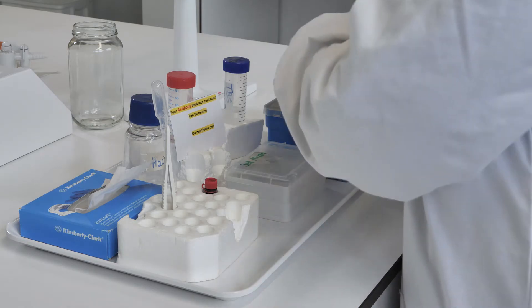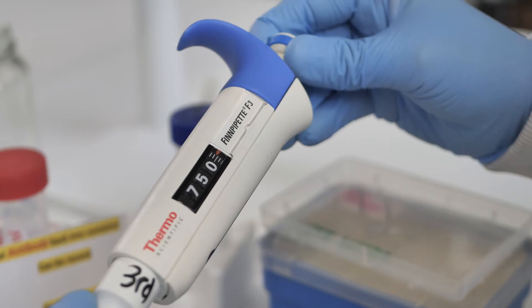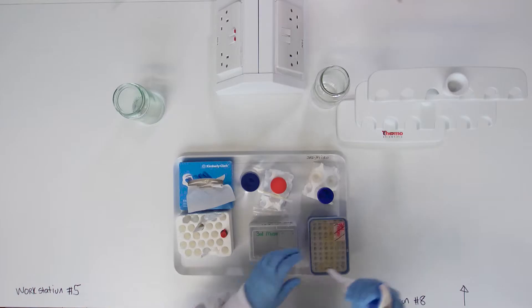Now pipette 750 microliters of TNB substrate over the surface of the membrane.